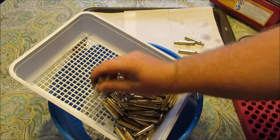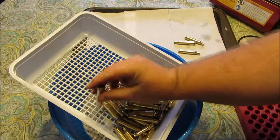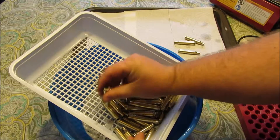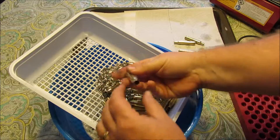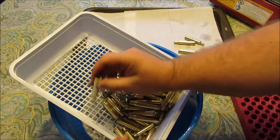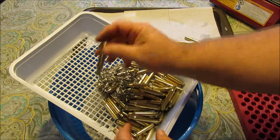Now there's a wad in there. This is what Bob was talking about - he said you get compacted loads of the metal pins in there and they don't want to come out.